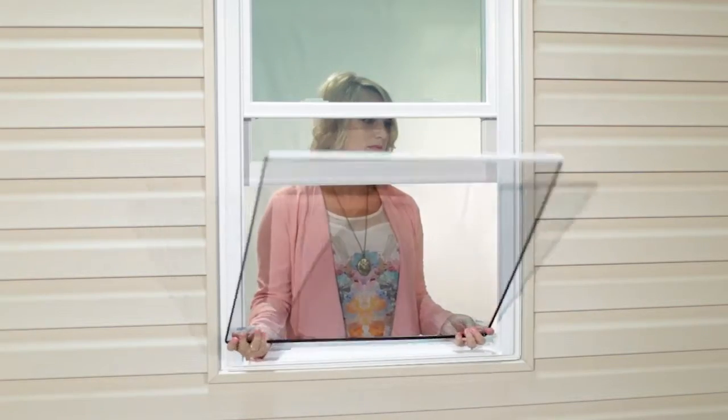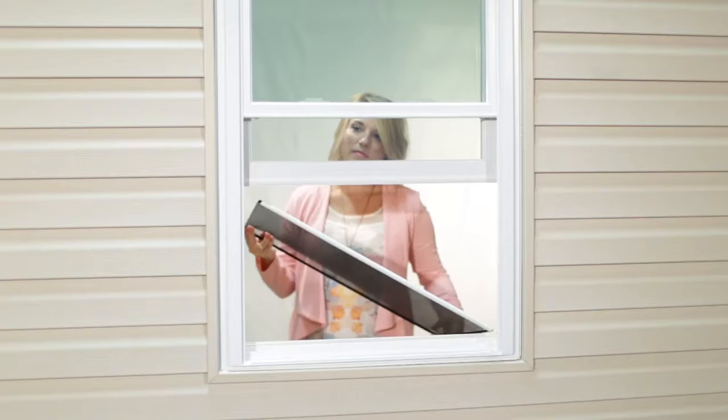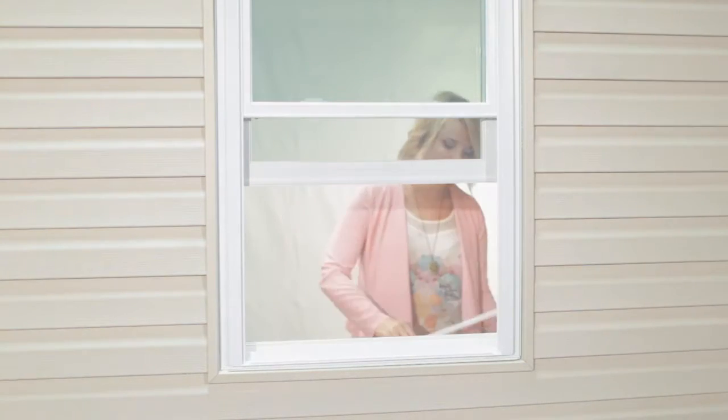At last, there's a no-hassle way to invite the outdoors in. With a solution so easy, the difference is clear. Simple and invisible FlexScreen. Enjoy the view!